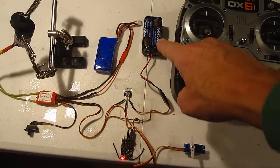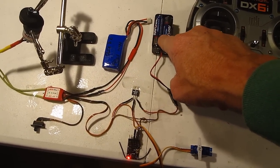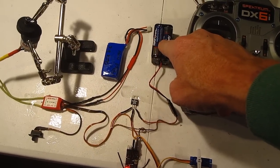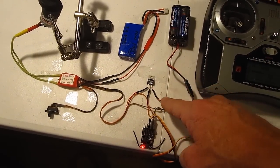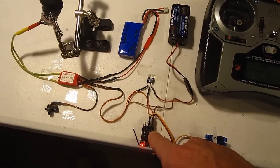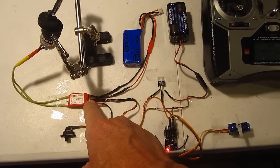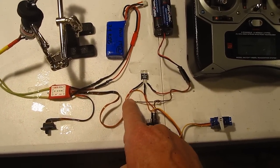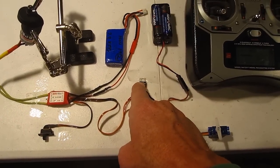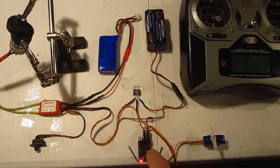To demonstrate how it works: here I've got the external receiver battery — this is 4.8V, actually about 6 volts — and that is plugged in through the Schottky diode and into the receiver throttle channel, along with the Jetty electronic speed controller which has the BEC. That also goes through the Schottky diode and connects to the throttle channel.